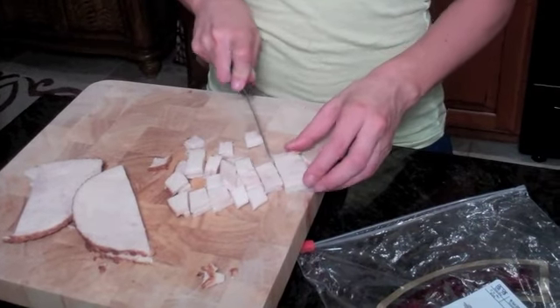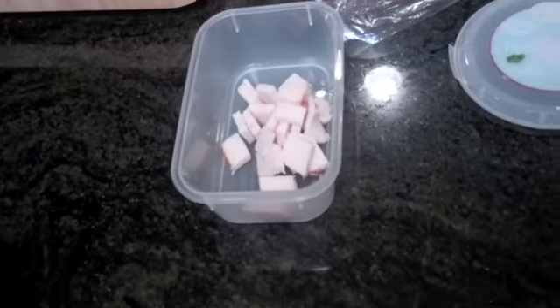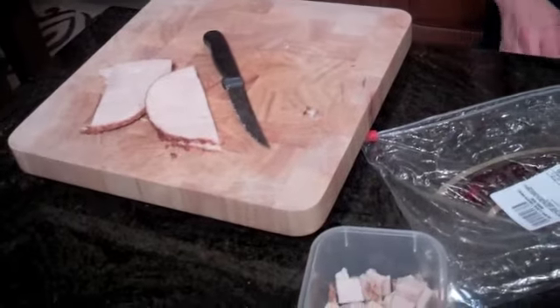You want to get pico de gallo, fresh salsa. None of this paste, okay? I really love to get it from a place called Lone Star Taqueria — they have the best fresh pico. So wherever you're from, you can go find a restaurant or something that has very fresh pico de gallo, and it's crazy how good it is.